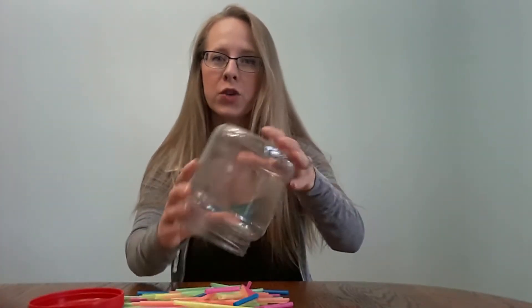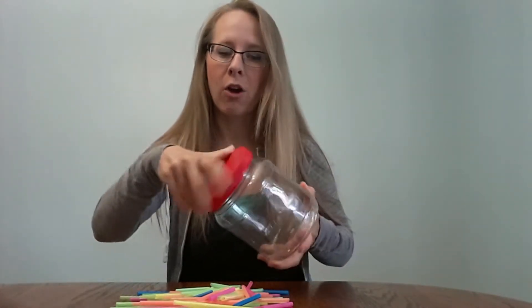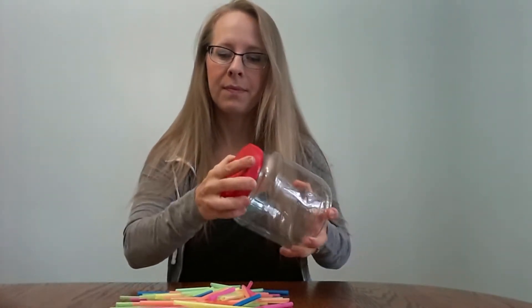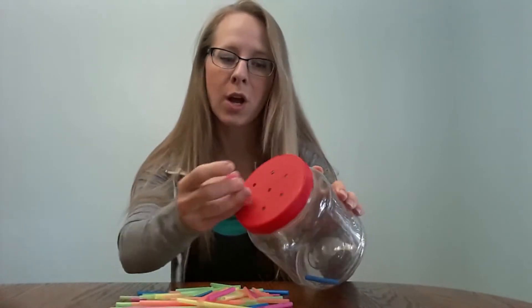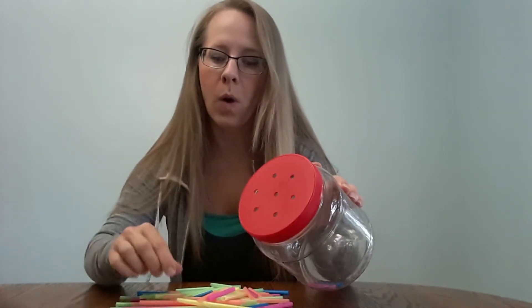So when I use this activity for my toddler, we'll take all the straws out of our jar, I'll put the lid back on, and he picks up straws and uses his pincher grip to put the straws inside the holes.